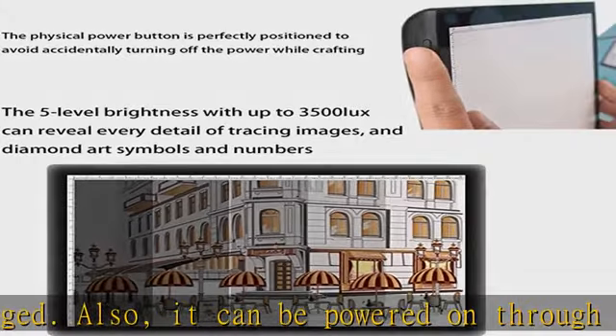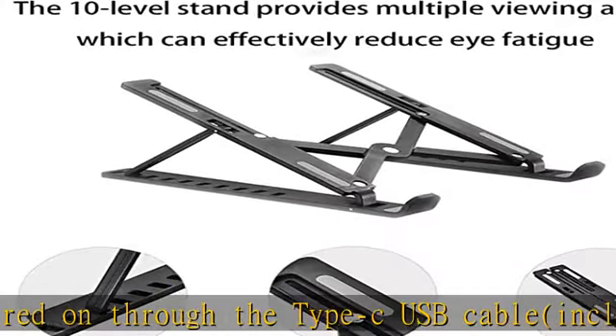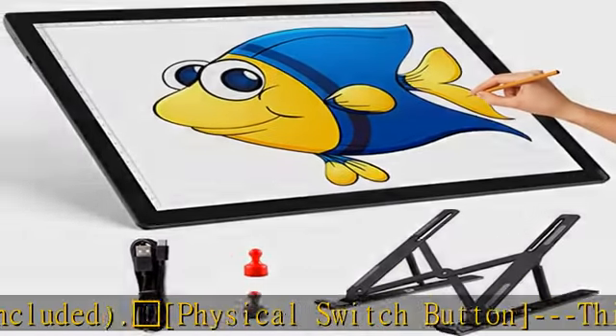It's a perfect gift for Christmas, birthdays, or any other holidays. 5 levels of brightness: you can adjust the brightness of the light pad in 5 different levels by pressing the switch button to meet your various needs.